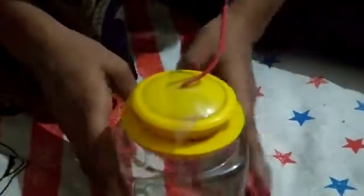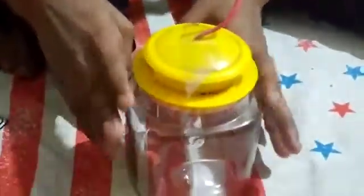So I have taken these materials to do this experiment. Can you see this? I hope that you can. By this, we will do the experiment.